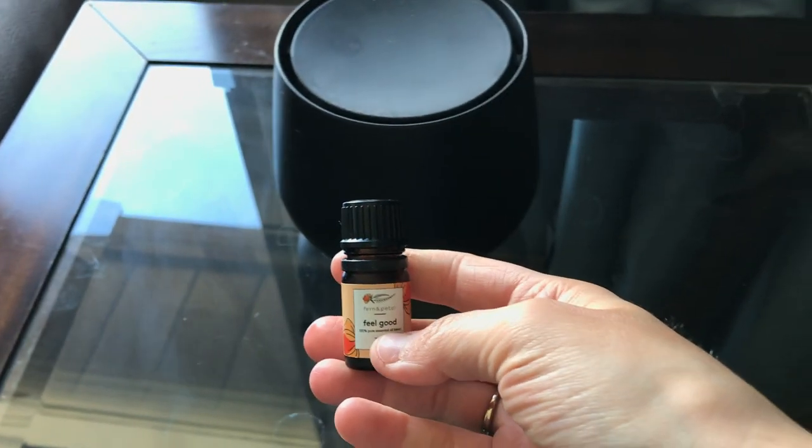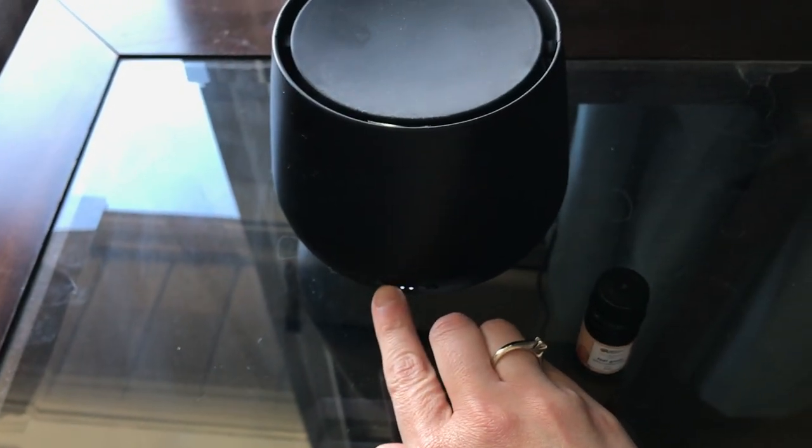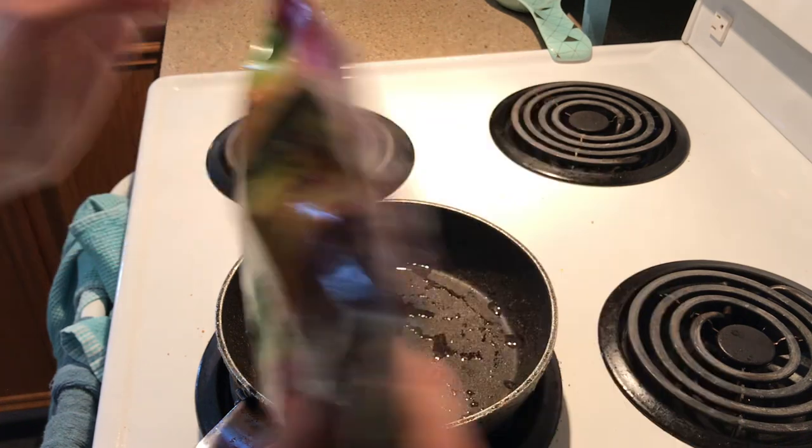Now of course we need to put on my glasses because I'm blind without them. I am diffusing my Fern and Petal in 'Feel Good Today' — I love diffusing oils, it just makes me feel that much better.